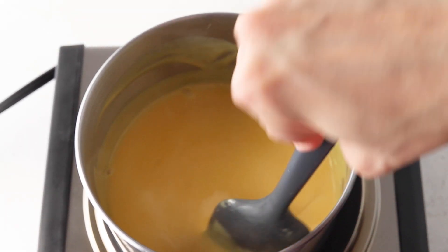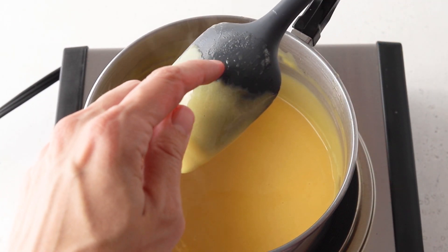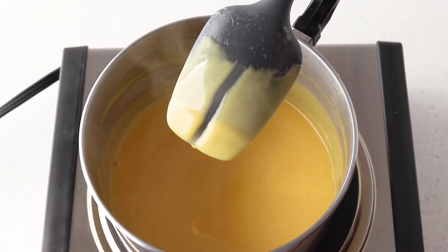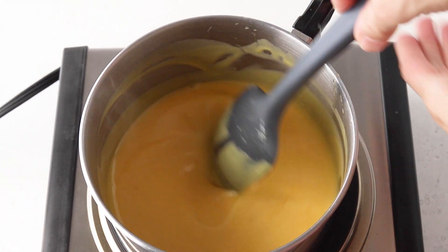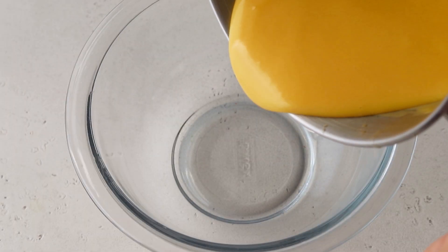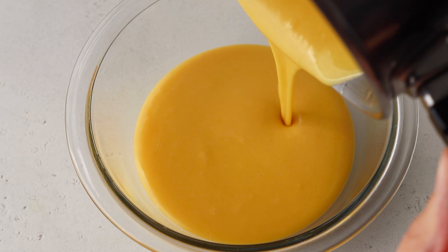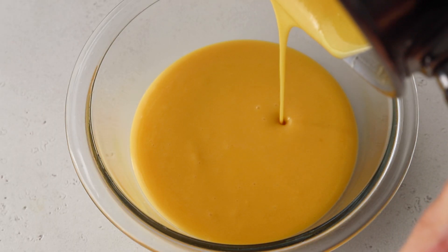The curd should be thick and coating the back of a spoon. Once the curd is ready, pour it into a heat-proof bowl and let it cool down all the way. Place it in the fridge for at least 6 hours before using.